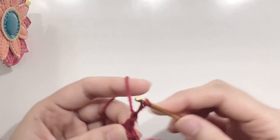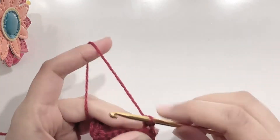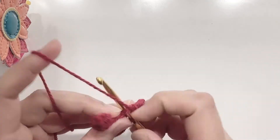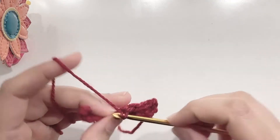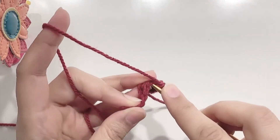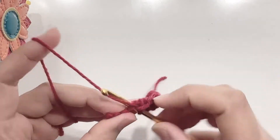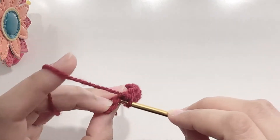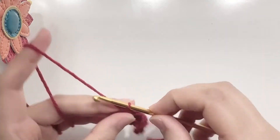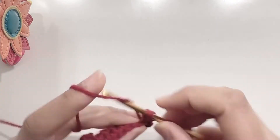At the end of the row, chain 1 and turn your work. Make 11 single crochets for row 2. At the end of the row, chain 1 and turn your work. Make 11 single crochets for row 3.